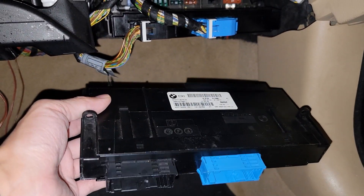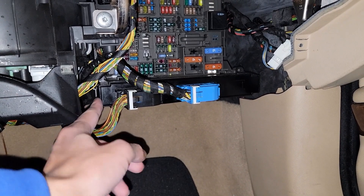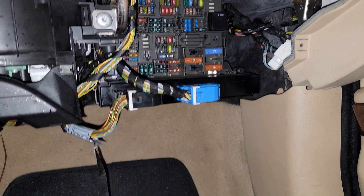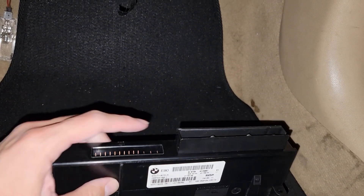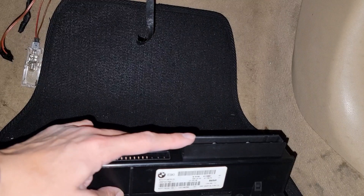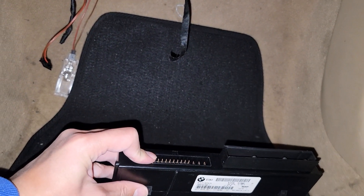This is the old one — you can see where the two plugs are. To replace it, I just had to take off the glove box and then remove two screws and unplug the two connectors. There are also connectors on the back. This connector connects to the fuse box itself, and technically there are three connections to unplug — and then this one just plugs into the back of the fuse box.